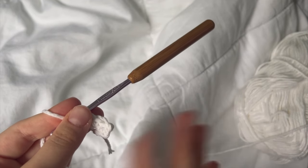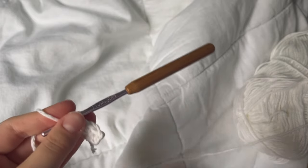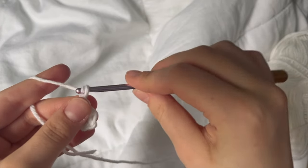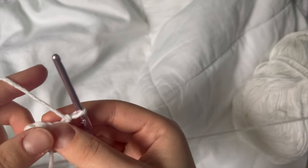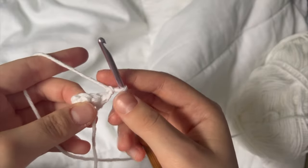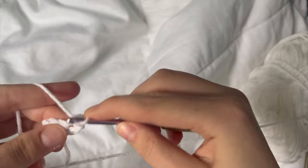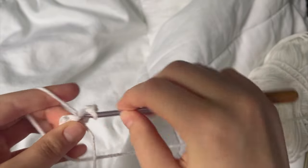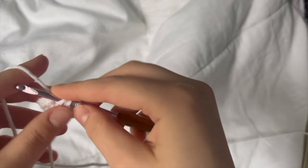I'm not selling this or anything — if you have a different way of doing things, no problem. We are going to chain one to turn it around, and then I'm going to do a single crochet into each of the four stitches here. Pretty easy. It's just to make that belly shape of the frog, and its mouth, of course.